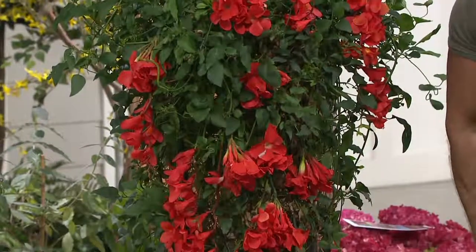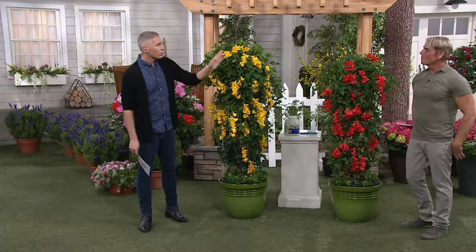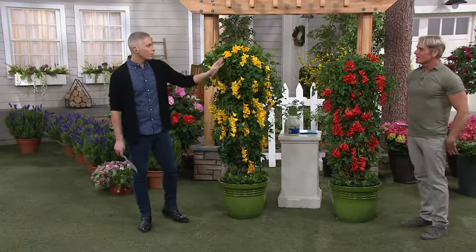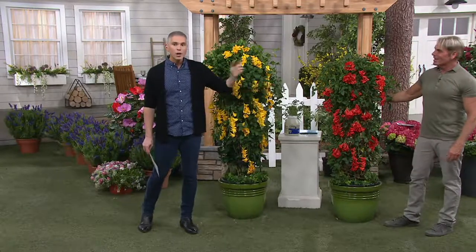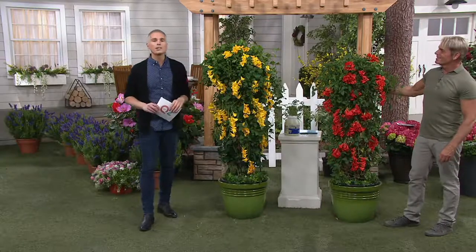We started the season with 3,200 of these and we have 300 remaining — and that's it. Two payments of $17.75. Remember, you're getting both colors: the beautiful golden yellow as well as that hot fiery red. Item number M53273 — pick that up at QVC.com.